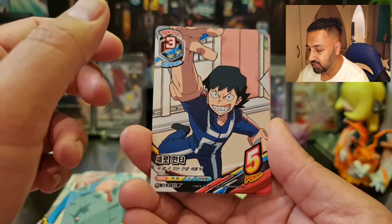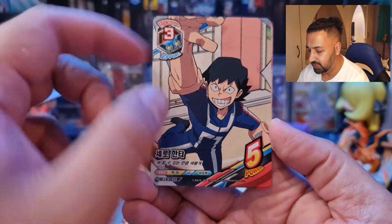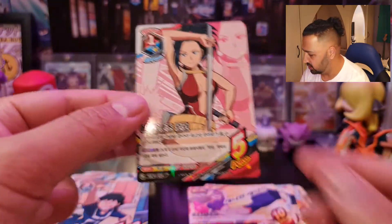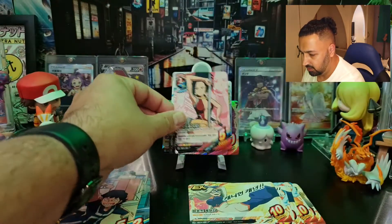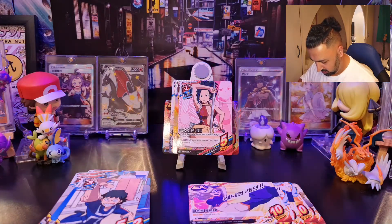This one — I forgot what he does. Oh, he's the guy who has the tape that comes out, doesn't he. Oh nice, so we've got Yaoyorozu — star foil type card there.